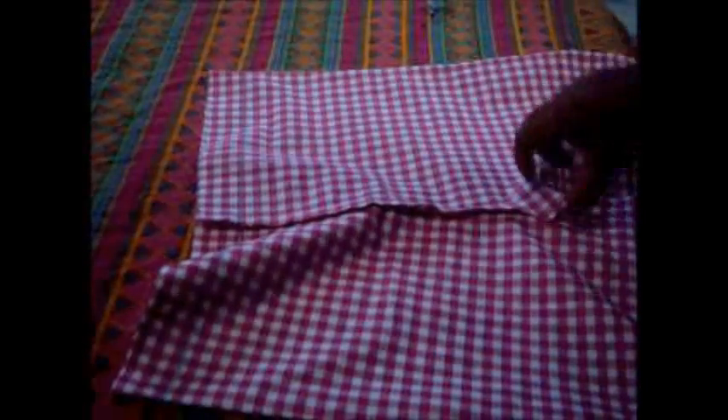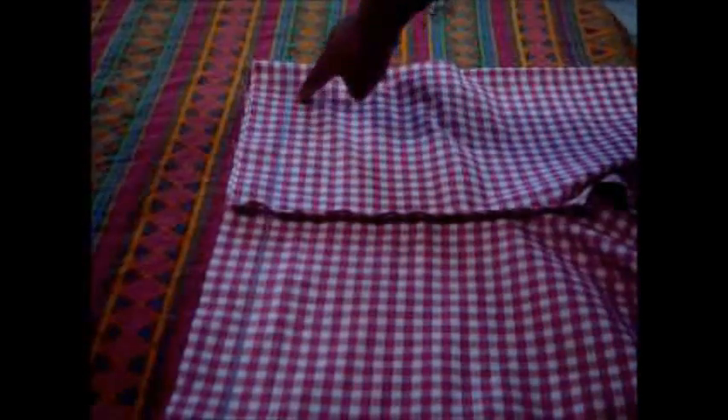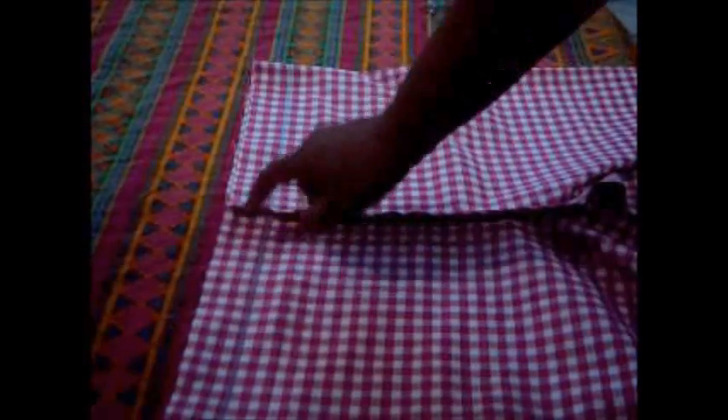Similarly, I will stitch the other one also. Here I have attached both parts and it is looking like this — and this is the back side. Now we will fold the top part at the one and a half inch line that we gave at the time of measurement. Take a little bit of fabric, make a double fold, and take it down to that one and a half inch line.